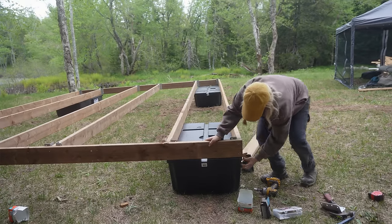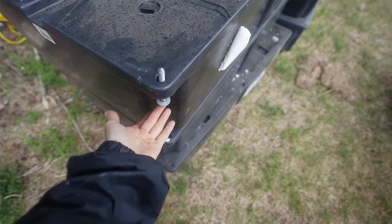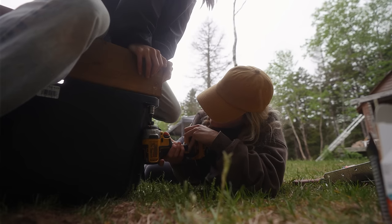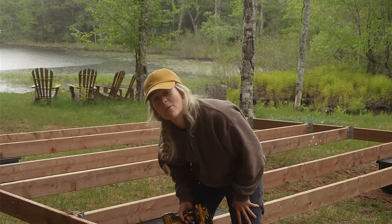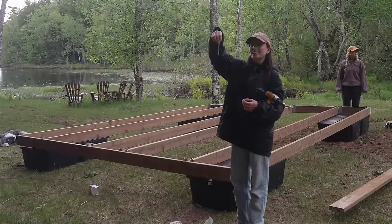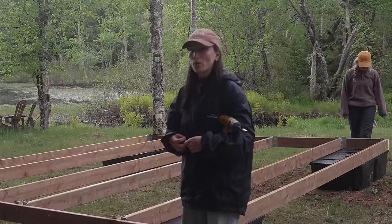We're not using the barrels we used in our last dock build — these get connected a bit differently. We put six lag bolts in each dock, as they have pre-made holes in each float. We have 12 floats which take six lag bolts each — 72 lag bolts going in.